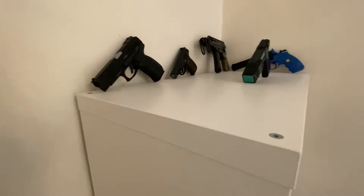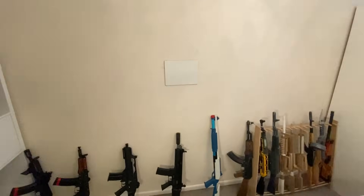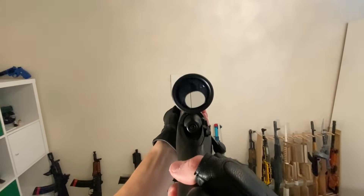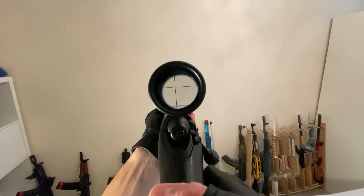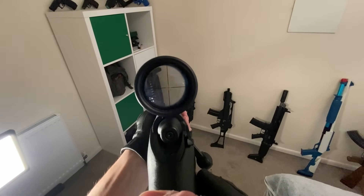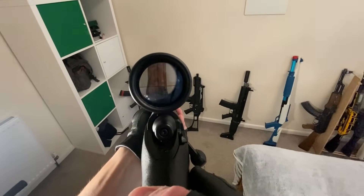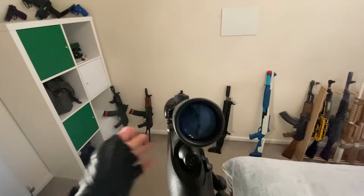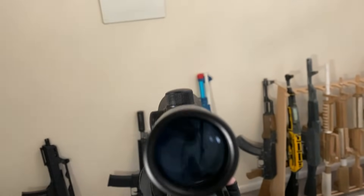I can probably show you the sniper scope now. You guys want to see my sniper scope? Because I think that would be pretty cool. You can actually see it with the right focal length too. Look at my AK. How about if I do it like that? I'll actually have to play around with the focal length here.